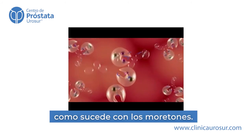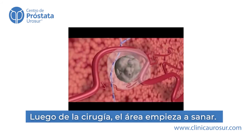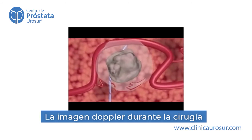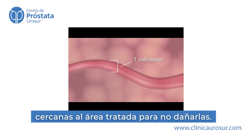The treated area heals naturally, much like a bruise. After the procedure, the treated area begins to resolve within hours. Doppler ultrasound imaging during NanoKnife ablation demonstrates the patency of blood vessels as small as 1 mm in diameter in the treated area.